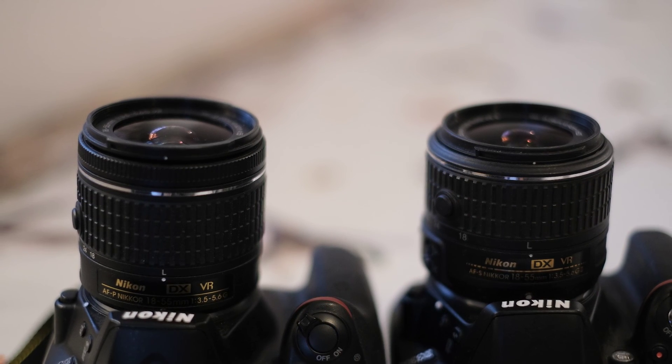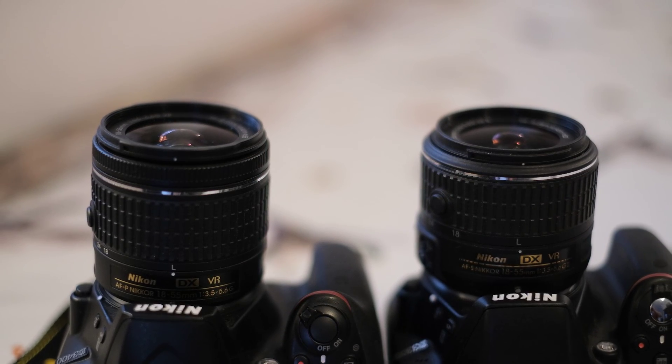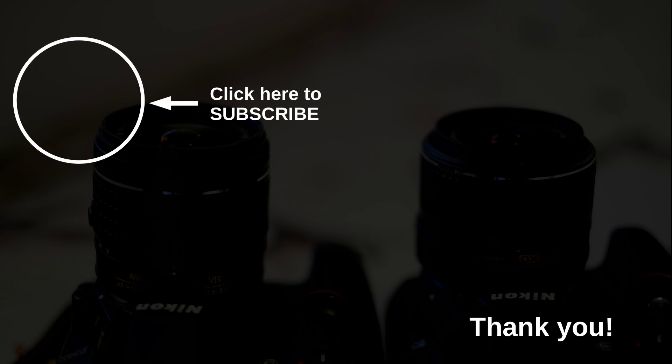Thank you so much for joining me in this battle of Nikon kit lenses. Please check my links below as well. If you found this video useful, I'd like to ask you to consider subscribing to my channel and leaving a like. Have a great day. Goodbye.